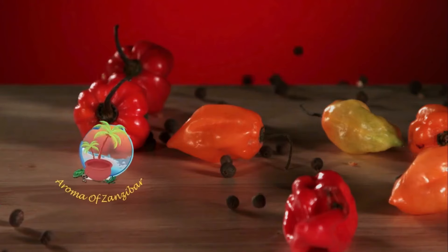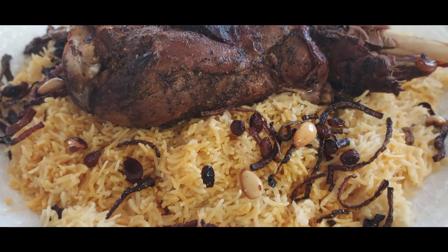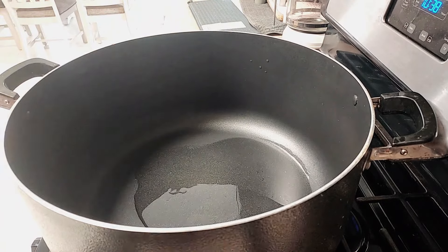Welcome and Karibouni to Oromo Zanzibar's kitchen. Today we are making something special and this is my version of machbous. I'm going to start by preparing the broth.